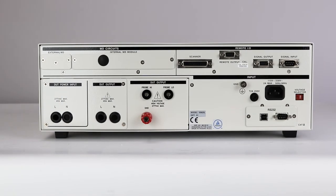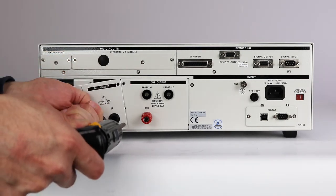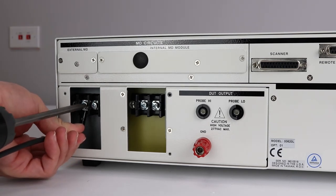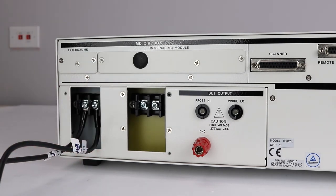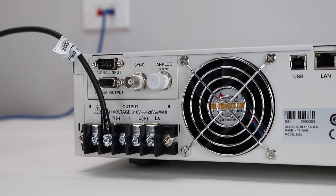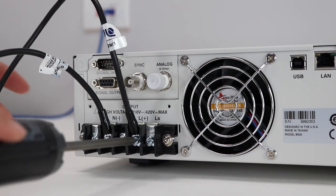First, we need to connect an external power source for our line leakage tests. Remove the cover plate on the rear panel of the line check to access the DUT power input connections. These terminals provide the connections for an external power source to the line check. Use the two probe line cord to connect to an unbalanced single phase power source. Be sure that the hot conductor of the power source is connected to pin 1, the line terminal of the DUT power input terminal block, and the neutral lead is connected to pin 2, the neutral terminal of the DUT power input. This condition can be very dangerous to the operator. Plug the other end of the two probe line cord into the external power source receptacle. In this example, we are going to connect to an Associated Power Technologies 8512 1.25 kVA power source. The 8512 will be programmed to output 132 volts AC for our tests.